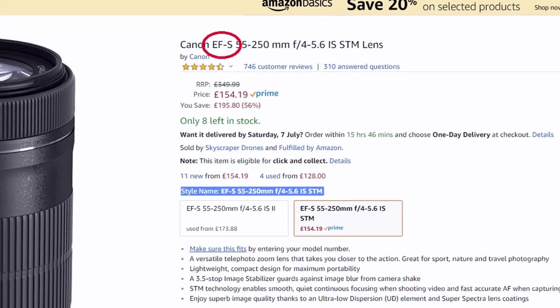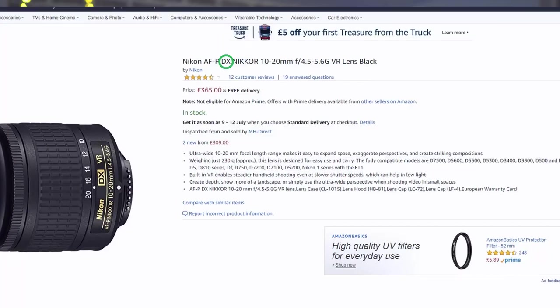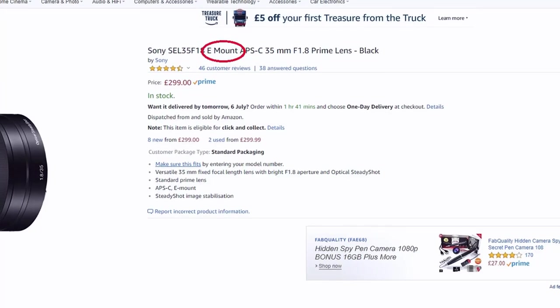There are different lenses for full frame cameras and for crop sensor cameras. A full frame lens will fit on both a full frame camera and a crop sensor camera, however a crop sensor lens will fit on a crop sensor camera but won't necessarily fit on a full frame camera. If you're shooting on a Canon crop sensor camera, look for lenses marked EF or EF-S — EF-S means it's a crop sensor lens. Full frame Canon needs EF only. For Nikon, crop sensor lenses are labeled DX. Sony crop sensor lenses are marked E mount, while full frame lenses are marked FE.